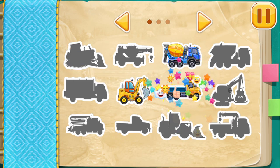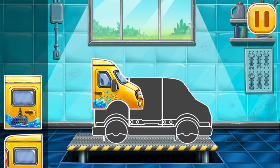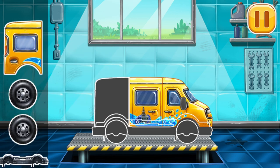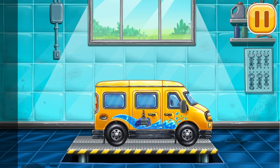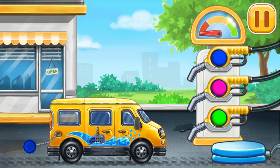Keep it up! First, we need to assemble the minivan — we did it! First, we have to fill it. You're doing really great!